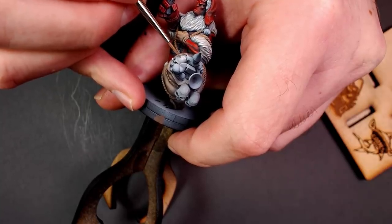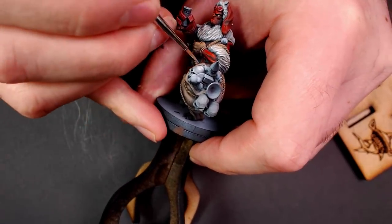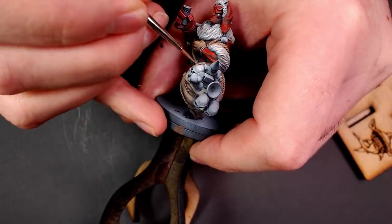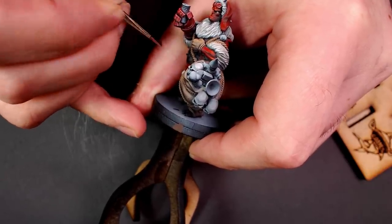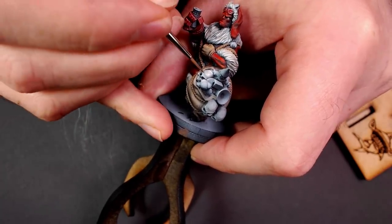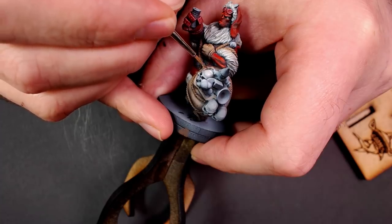Decided it wasn't bright enough — let's do one more right at the top. Stipple it in, feather out the edges, fuzz that border, leave a little bit of shadow behind. Pretty easy when you're working thin. These new Pro Acrylics will fill gaps in your game — I'm not the master of this technique, but these paints are making it a little bit easier.